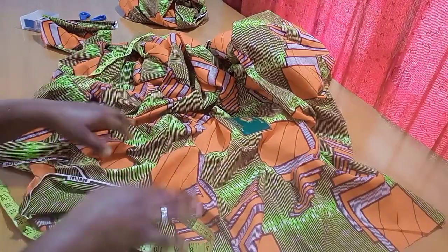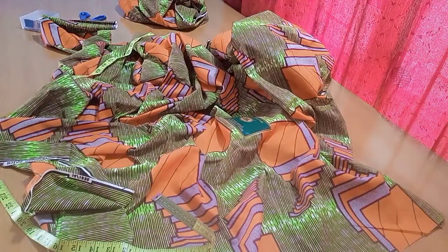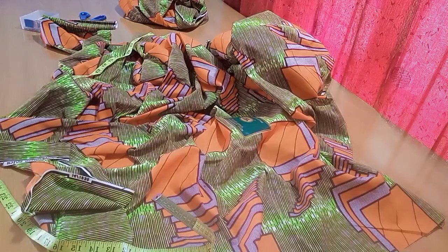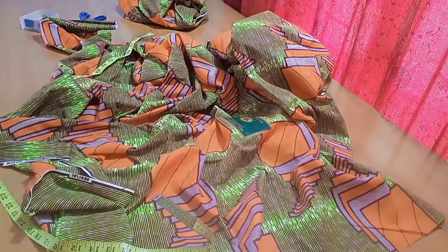And that is how to cut your ibo wrapper! Once you're done, just go ahead and style it the way you want. Thank you so much — if you found this helpful, please don't forget to give me a like, and if you haven't subscribed to my channel, please do that as well. To all my subscribers, a very big thank you — I appreciate you all a lot. Till I see you on the next video, have a wonderful day!